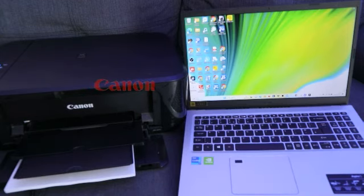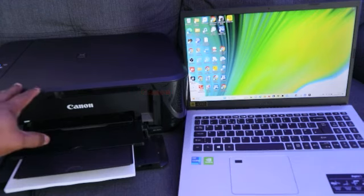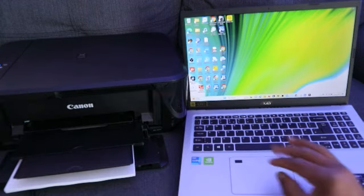The printer I'm using is the Canon Printer MG3650. This printer is multifunctional — I can print, copy, and scan with it. So to print from your laptop, here's what you need to do.